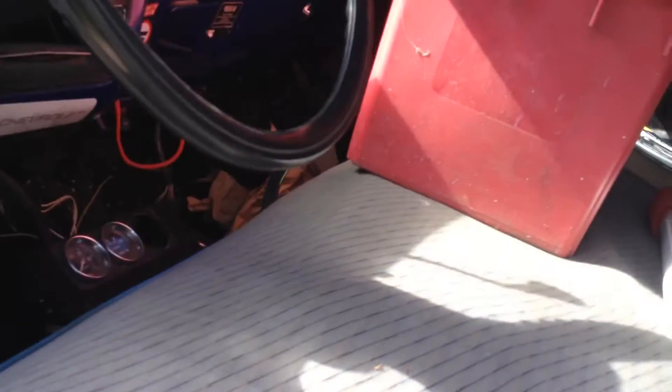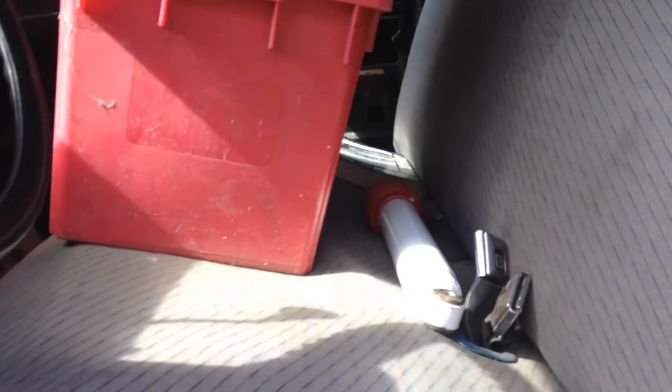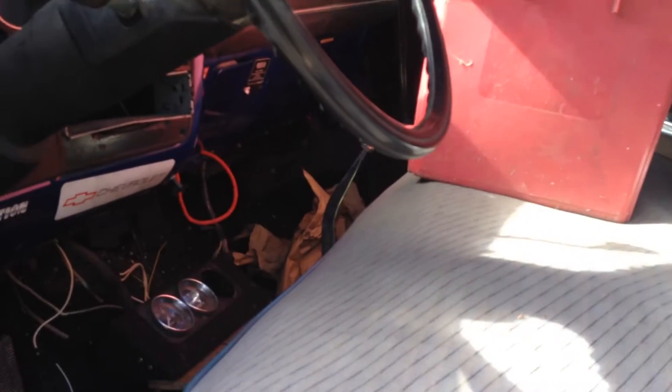It used to have a set of two racing seats with a big plywood box in the middle for a subwoofer. We ripped that out, and I bought this bench seat off of a guy that my uncle knew, and it popped right into the truck. I prefer the bench seat.